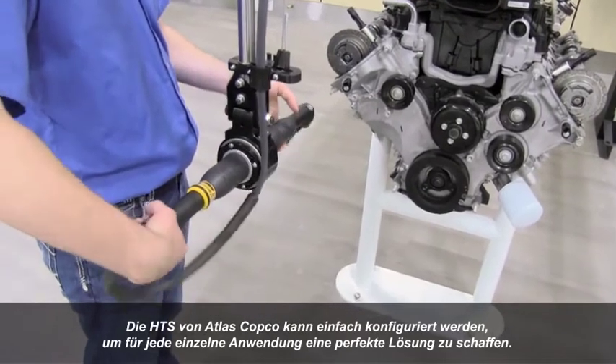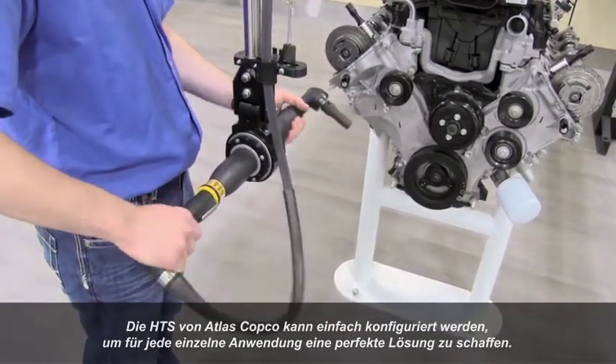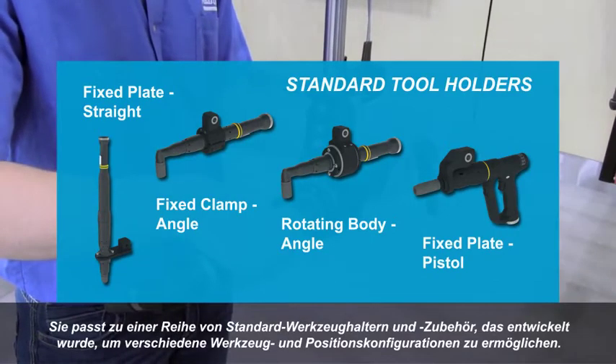The Atlas Copco HTS is easily configurable to create an optimized solution for each unique application. It adapts to a series of standard tool holders and accessories that are designed to enable various tool and position configurations.